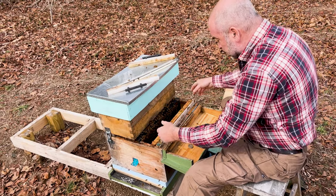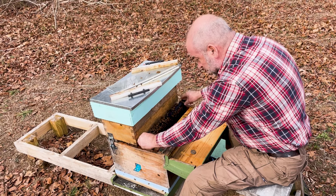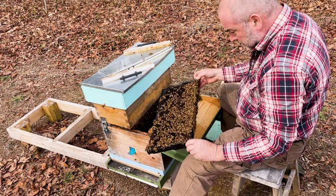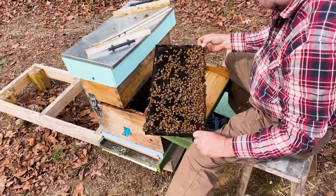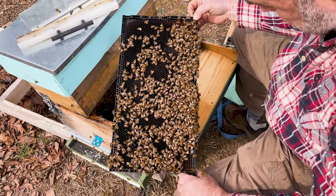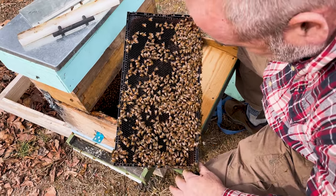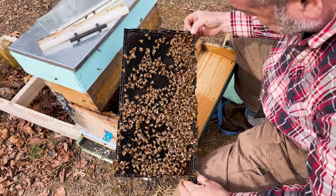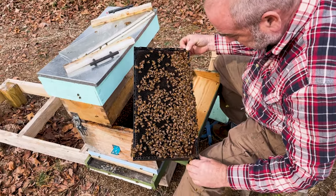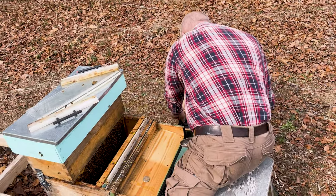Now we're getting into where I think we're going to see some brood. Frame four has a fair amount of wet nectar in it — I don't see any brood yet on this frame. So it's mainly a nectar frame, not much pollen on this frame, but a fair amount of nectar and a little bit of pollen on some of the cells. My goal is to not make these bees too upset today.